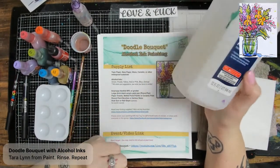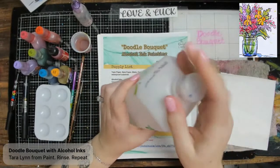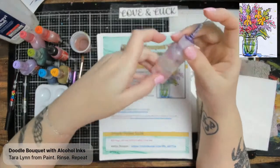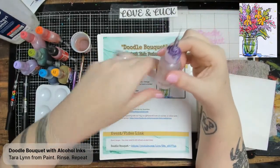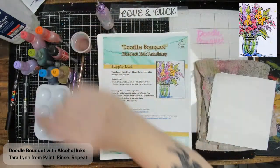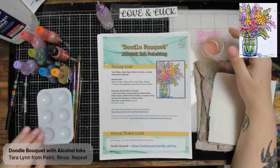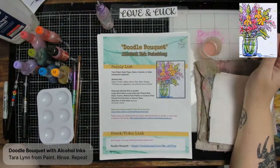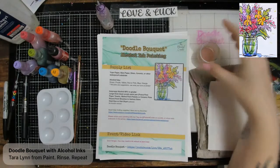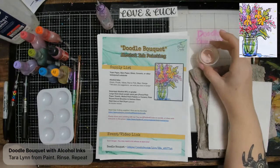You can use the alcohol right from the bottle. My bottle has a squirter tip; if yours doesn't, a small squirter bottle with a needle tip works well. I have some isopropyl alcohol in a little cup — you could also use a palette or paint tray. Much like you'd rinse watercolor brushes in water, you rinse alcohol ink brushes in alcohol. Isopropyl alcohol is the solvent — it will clean your brushes, your hands, and your surface.